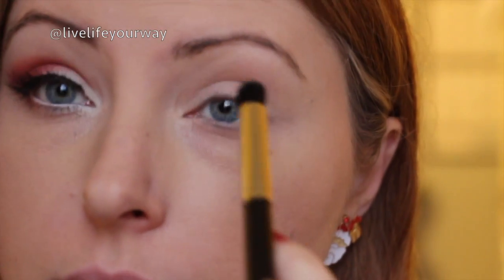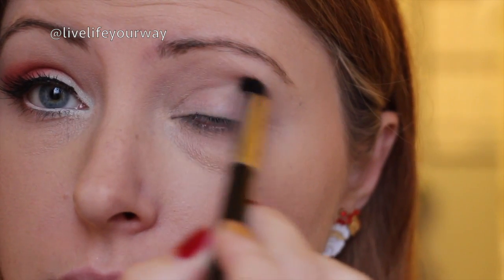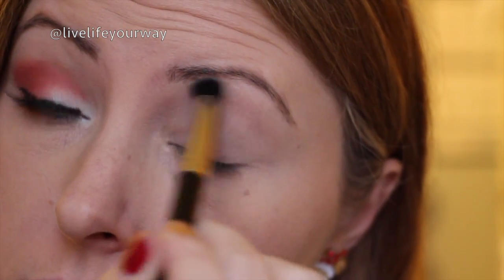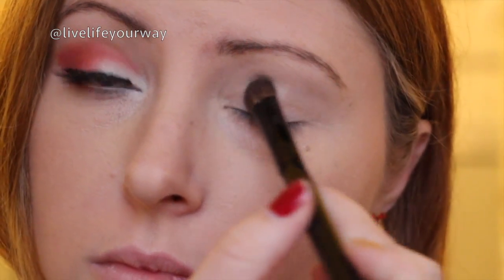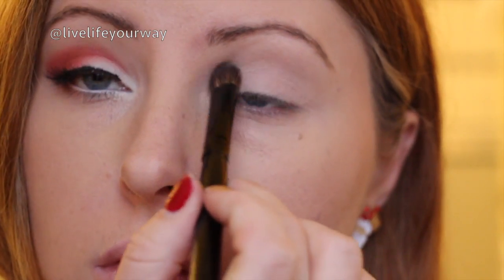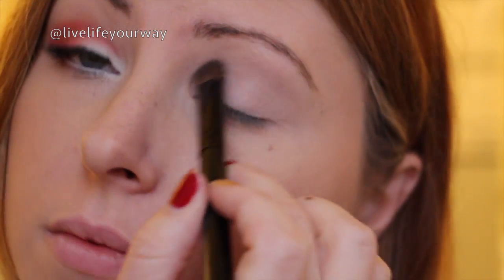The first color I'm using is kind of like an off-white creamy taupe color and I'm just going to brush this through my crease and up towards my brow bone — just to give a nice transition color. Then the next color I'm going to use is more of a taupey cream color, a little bit more pigmented and a little bit darker, and I'm just going to wash this all over my lid to help with all the colors transitioning.